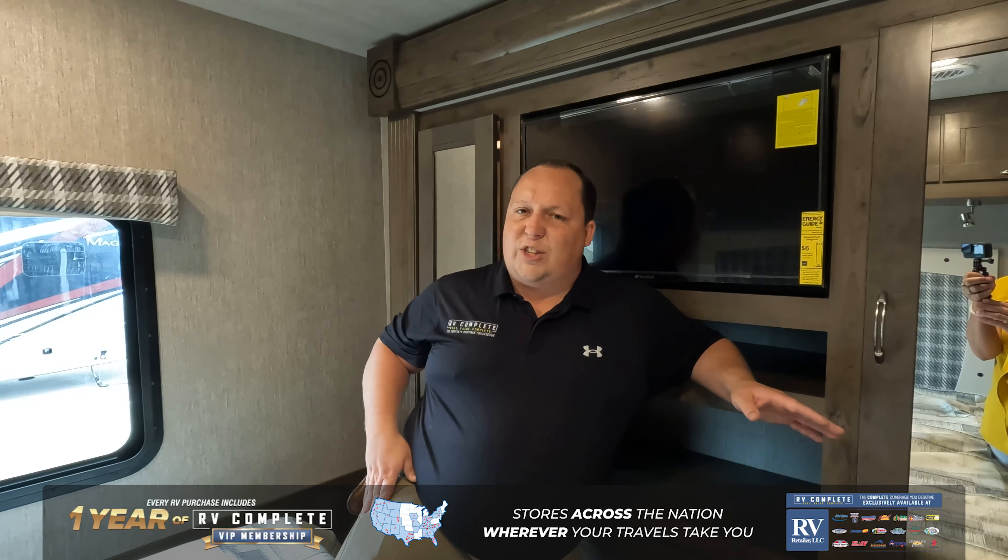Well, guys, that's it — that's a quick little tour of the Nexus Rebel 35R. If you're interested in learning more, make sure you check out our YouTube channel, Matt's RV Reviews — we do a full review of this whole motorhome. Or if you know this is the unit you want to buy, click that link down below and a member of our team will reach out and get you a phenomenal price. Thanks guys so much for watching, we will see you next time.